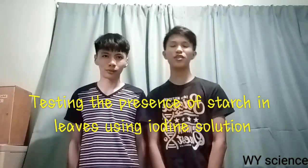Hello guys! Welcome back to WY Science and today we're going to do an experiment about testing the presence of starch in leaves using iodine solution. Enjoy!